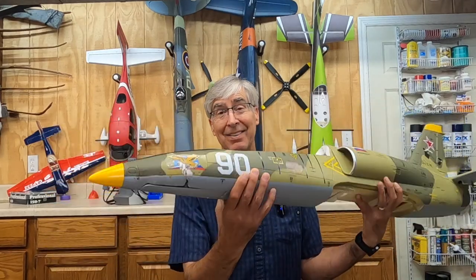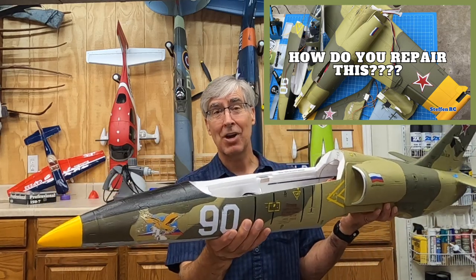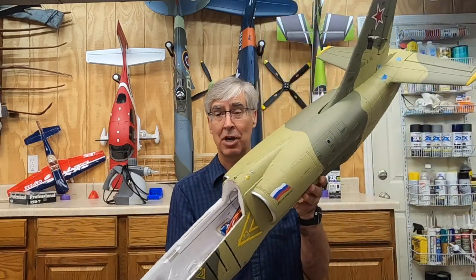Welcome to the shop! Some of you remember this from a couple weeks back — it showed up in a trash bag and I completely rebuilt the thing.